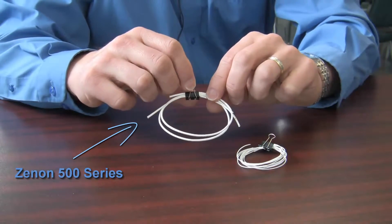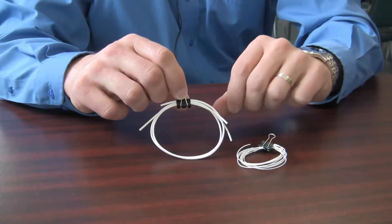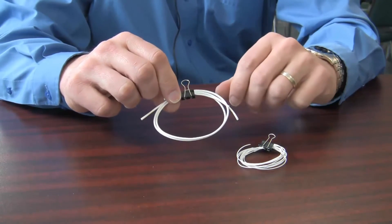This one here is the Xenon 500 series. Much thicker — it's reinforced and it's much stronger due to the use of a coagulant in the example that we provided for the Acton Mass water treatment plant.